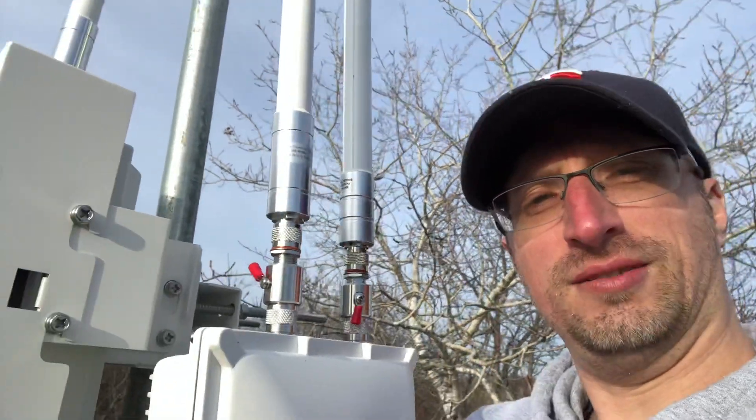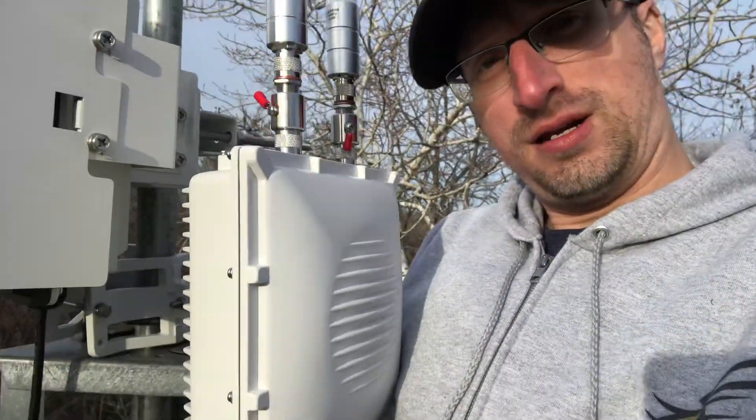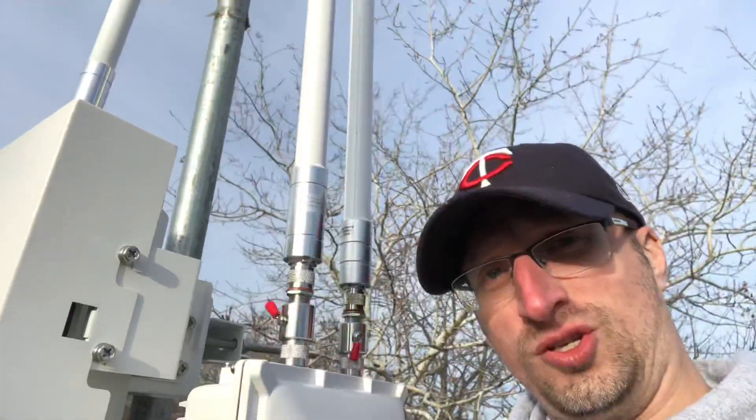What's up everyone, just hanging out and getting really high — elevation wise. Here is the grand experiment: we have the rack with two antennas.